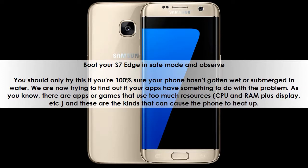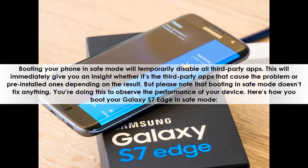There are apps or games that use too many resources — CPU, RAM, display, etc. — and these are the kinds that can cause the phone to heat up. Booting your phone in safe mode will temporarily disable all third-party apps. This will immediately give you an insight whether it's the third-party apps or pre-installed ones causing the problem, depending on the result.